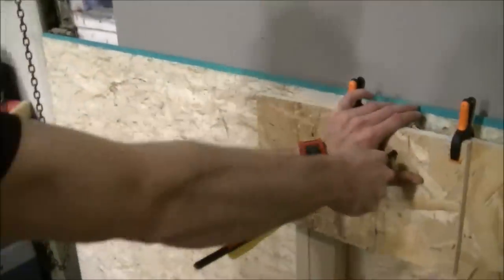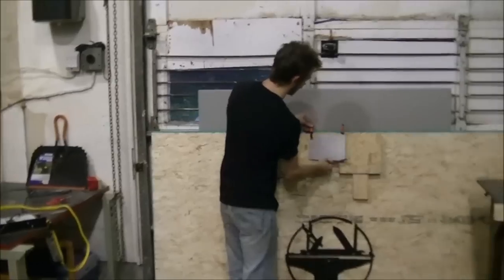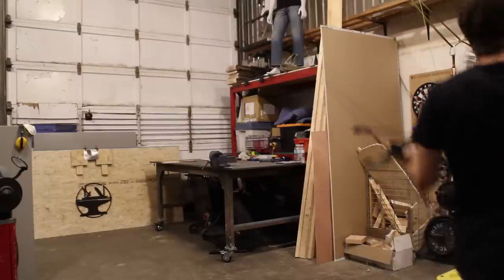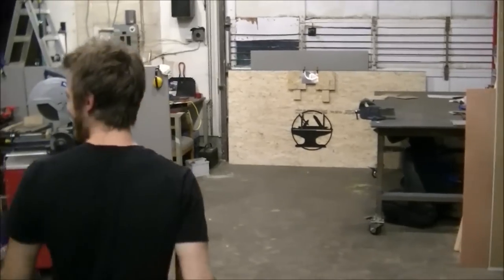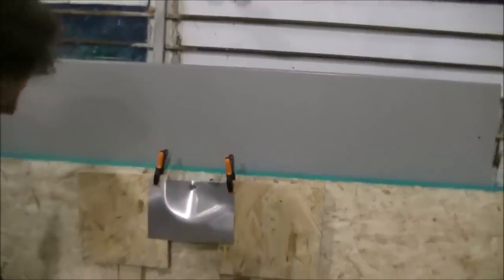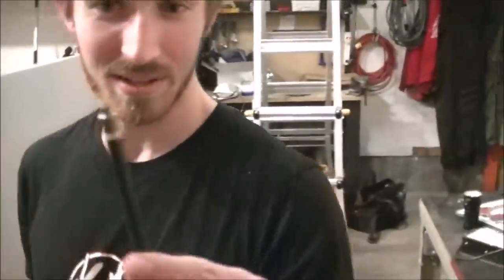Definitely not armor material. Next up we're going to try a piece of 16 gauge stainless steel. I'm very curious to see what this does. Wow, look at that — it pierced it, but then bounced back. And the tip is completely fine.